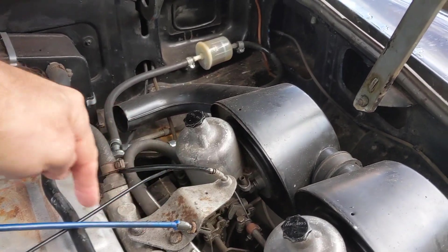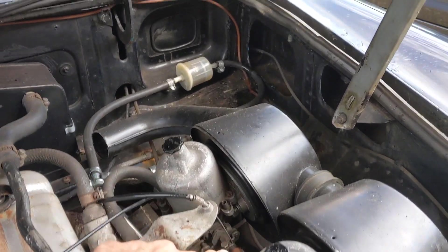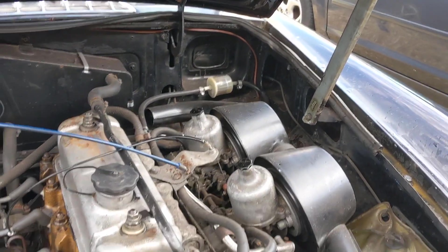So it might mean that the routing isn't quite right, but it looks like it's coming out of there, it comes in here and gets connected up, so we'll disconnect it. We'll have a look on the inside and see if we can work out how the wiring goes in there as well.